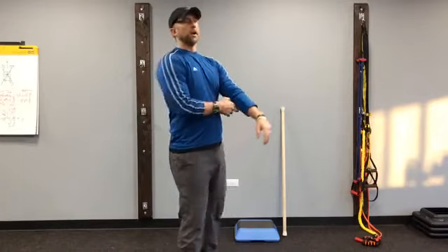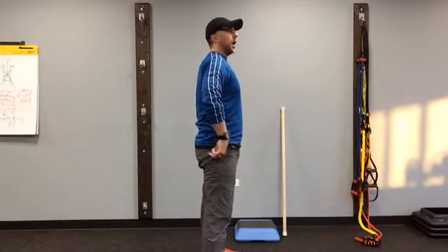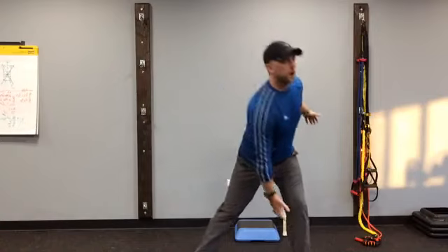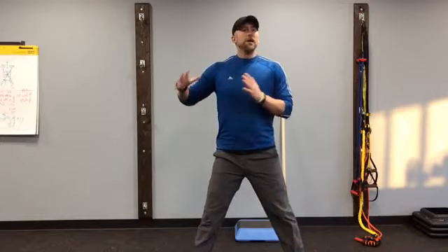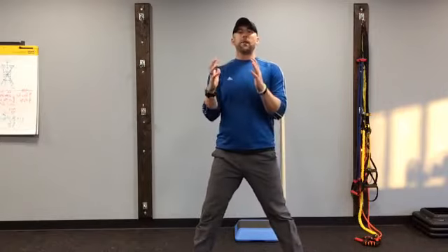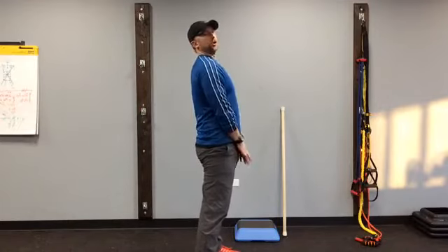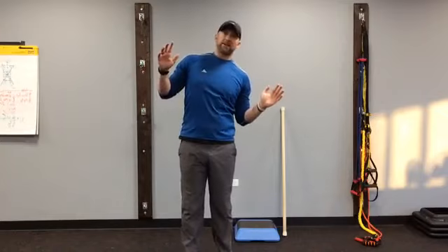Monday we worked on an MS deadlift, which is where we have a chair behind us, reaching down and coming up — that's sagittal plane. Yesterday we worked on a side lunge, really working on dropping into the leg and pushing back to center — frontal and transverse plane. Today we're going to work what's called the frontal plane, which is balancing side to side.